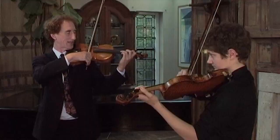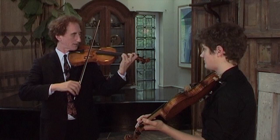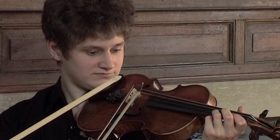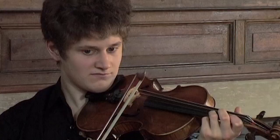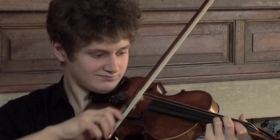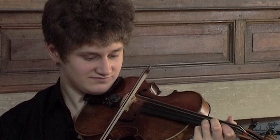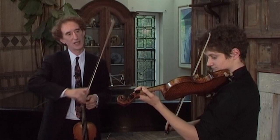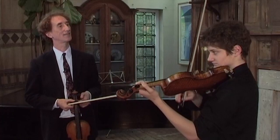What's quite nice is to make it solid — like that. Even though you're turning the bow, keep the sound. Feel the string even though you're doing all this turning. Stay in there. Now do two in one bow. Keep it solid as far as possible.